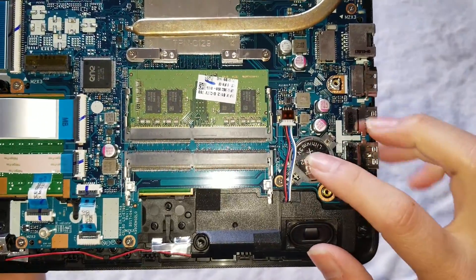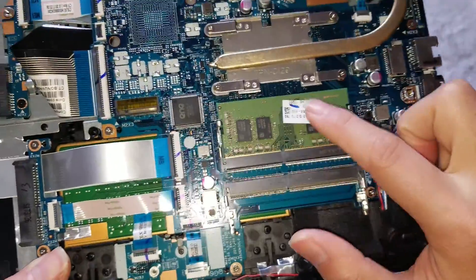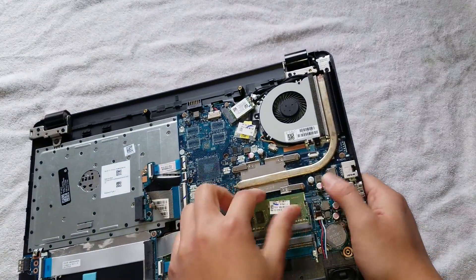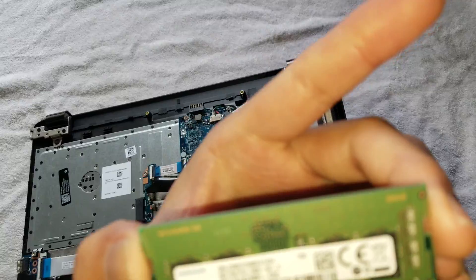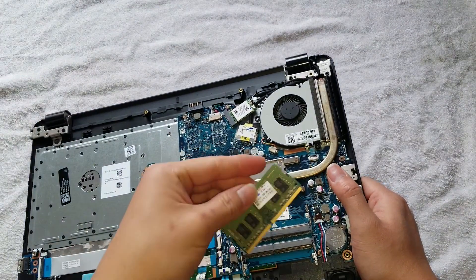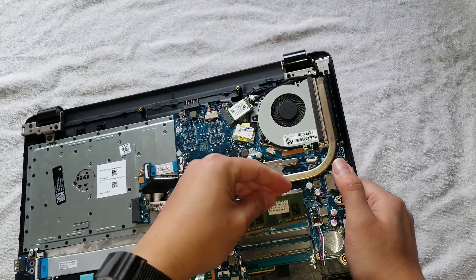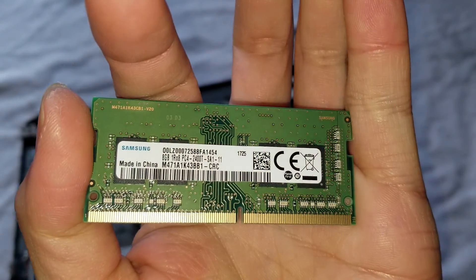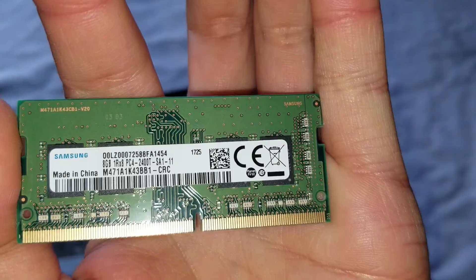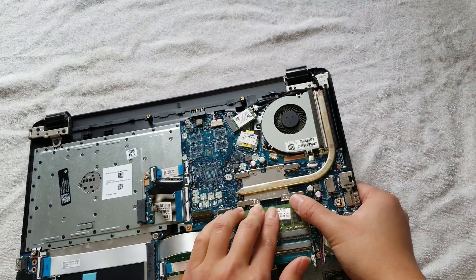Then you've got the BIOS or CMOS battery — that's replaceable as well, which is nice. You've got the RAM; you can upgrade it. This particular one has 8 gigs of RAM, so that's plenty. You don't really need to change it, but this is DDR4 memory — the model is PC4-2400T. If you were to upgrade it, just know that. You can put more RAM in, but 8 gigs is plenty for most people.